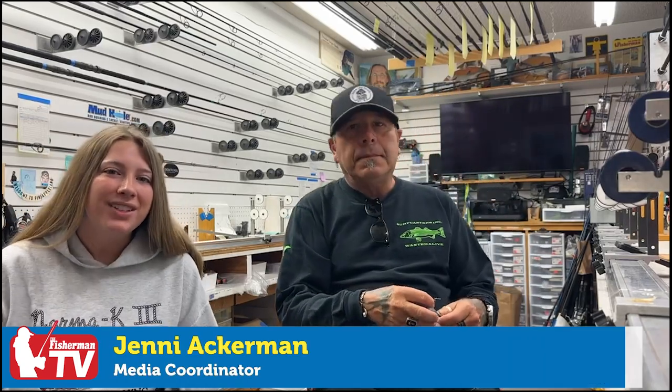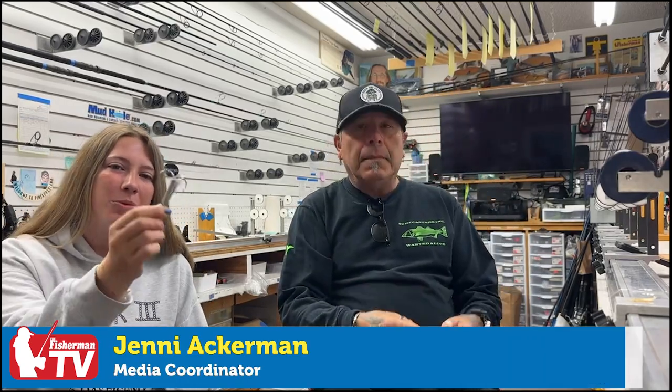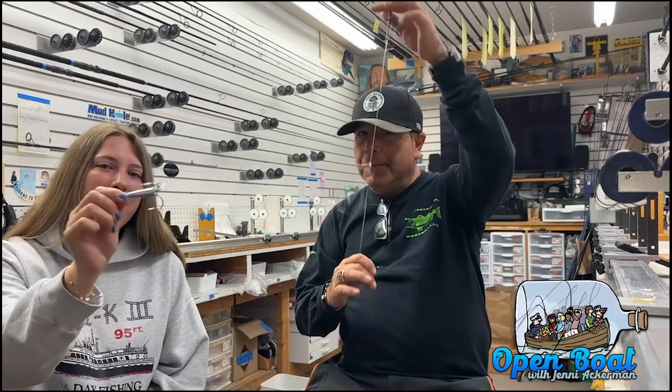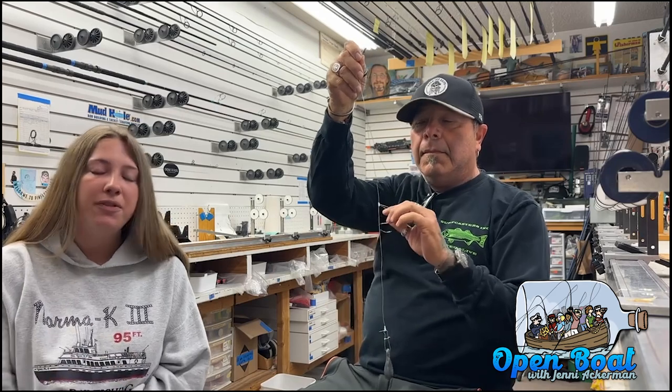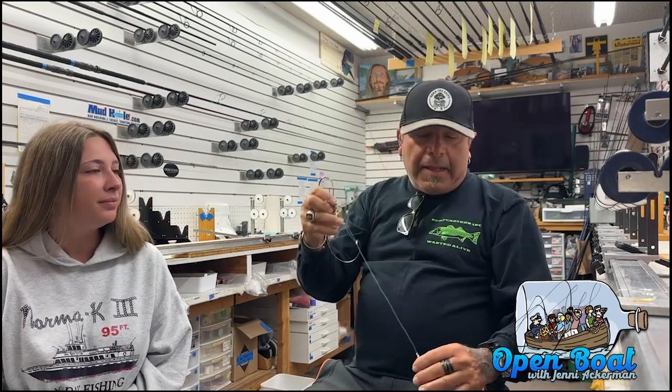Hey everyone, welcome to this week's Open Boat. Today we're going to talk about breaking bad habits — the bunker snag. We got JM here and he's going to talk about some innovation to the striper game. Surfcasters are doing it, boat fishermen are doing it, and JM's going to give you the rundown on why you should start doing it.